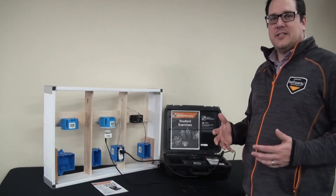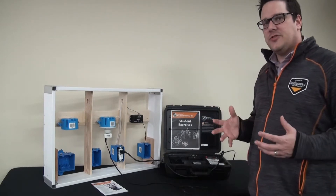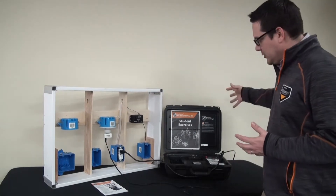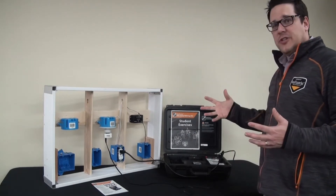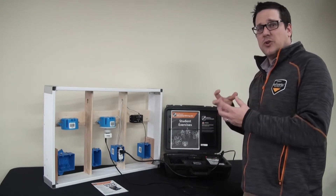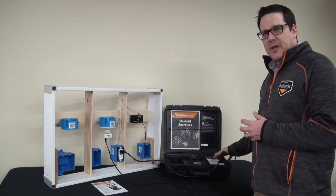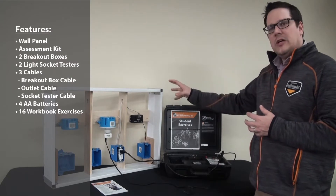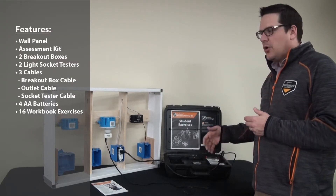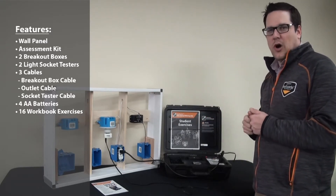We at RealityWorks are really excited to introduce the Real Career Electrical Wiring Kit. The great features are that it comes with an electrical wiring wall panel and also an assessment kit. The features are really two-fold: it's hands-on learning — you do all the exercises in the electrical wiring — and it also has an assessment kit. The wall panel is powered by our assessment kit, which is battery powered, so there's going to be no shock or any type of safety issues.